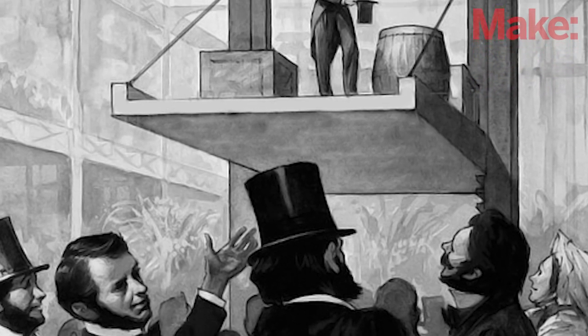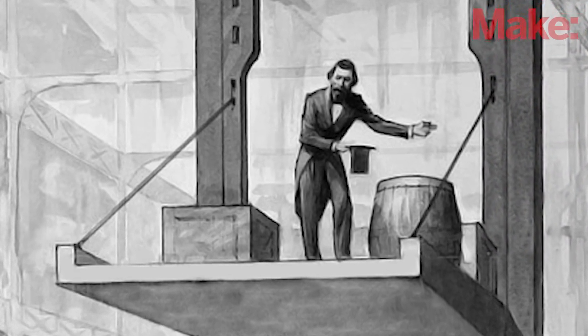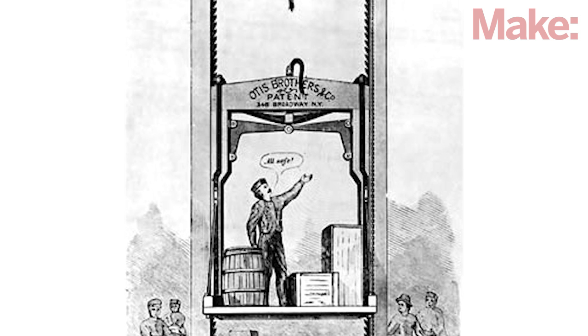In front of a crowd of curious onlookers, he rode his elevator to the top and then commanded his assistant to cut the rope with an axe. When the rope split, the elevator fell only a few inches and stopped. He repeated the demonstration every hour of the exhibition and survived to see his safety elevator business take off.